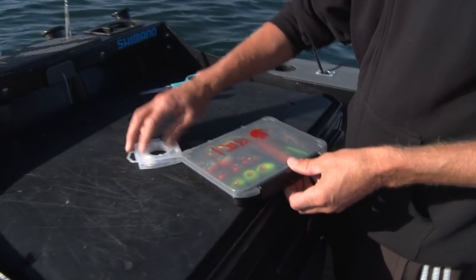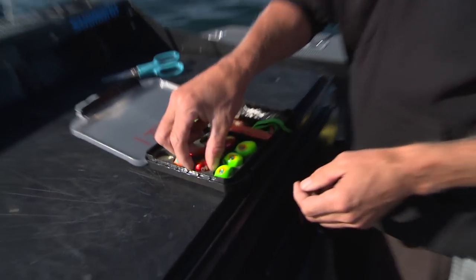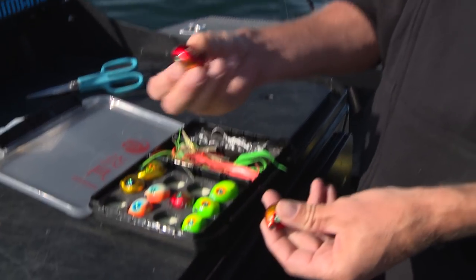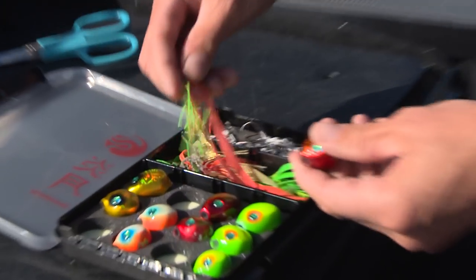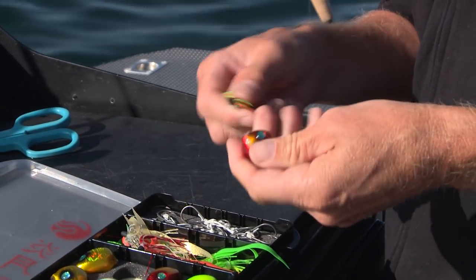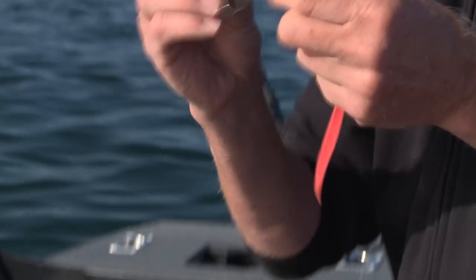Here's the kit. These are the lures themselves and there are three components to them. There's the head, and you've got a range of colours and weights — they go from around 60 through 75 up to 100 gram. Then we've got the skirts, which come with matching skirts, however you can mix and match the colours for the day. And then of course these deadly little sharp and strong hooks.